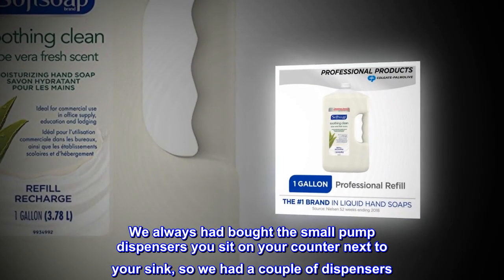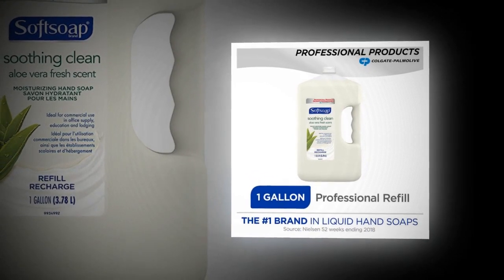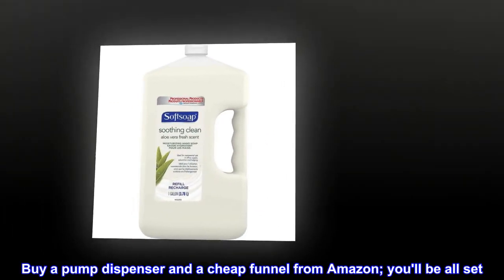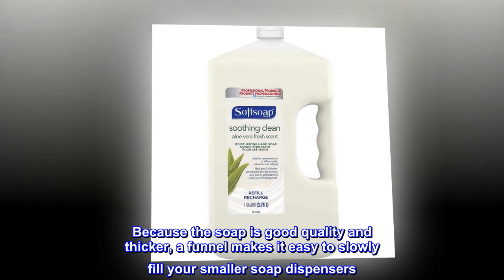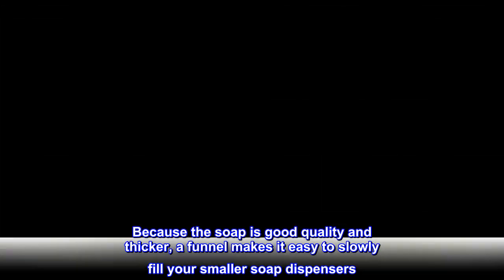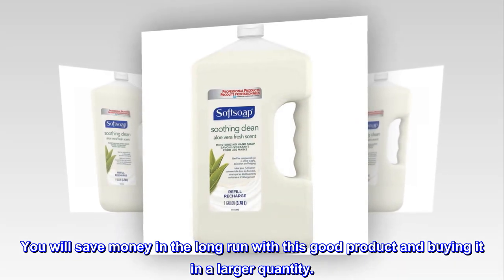We always had bought the small pump dispensers you sit on your counter next to your sink, so we had a couple of dispensers. So buy this larger quantity — buy a pump dispenser and a cheap funnel from Amazon, you'll be all set. Because the soap is good quality and thicker, a funnel makes it easy to slowly fill your smaller soap dispensers. You will save money in the long run with this good product and buying it in a larger quantity.